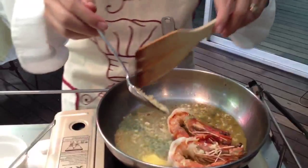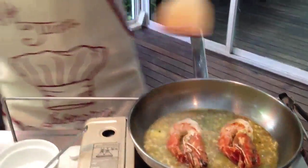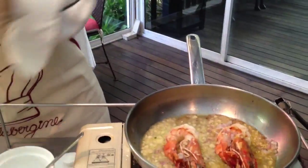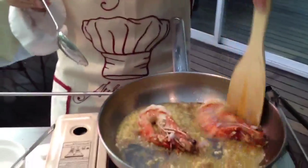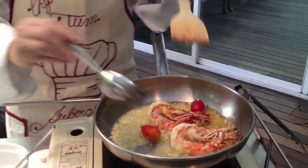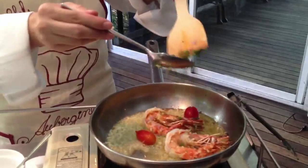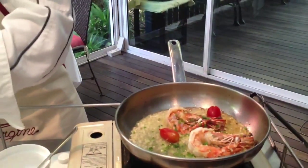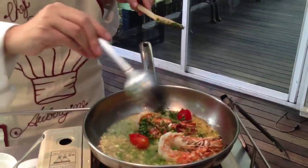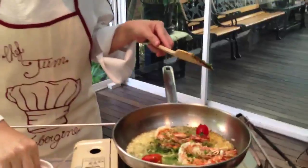I'm using a couple of cloves of garlic. Then chopped shallots. Add cherry tomatoes, spring onions, and some salt. A bit more oil.